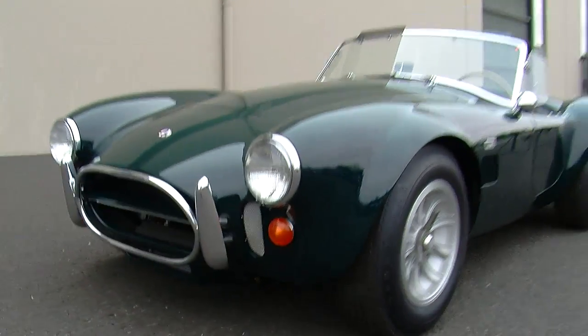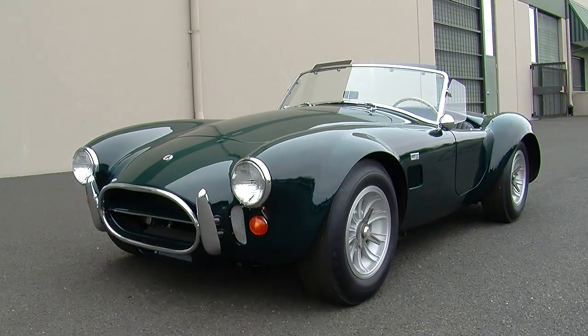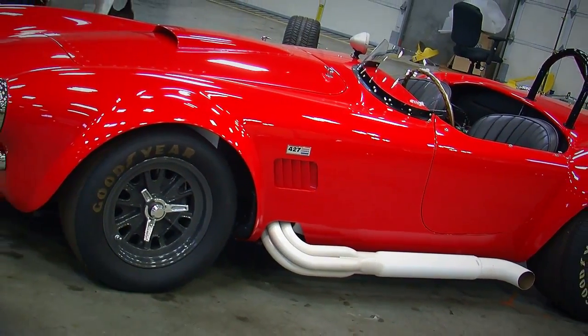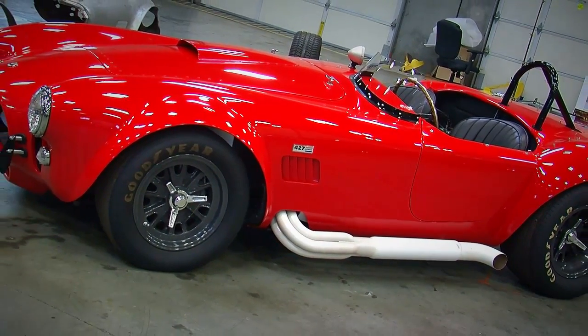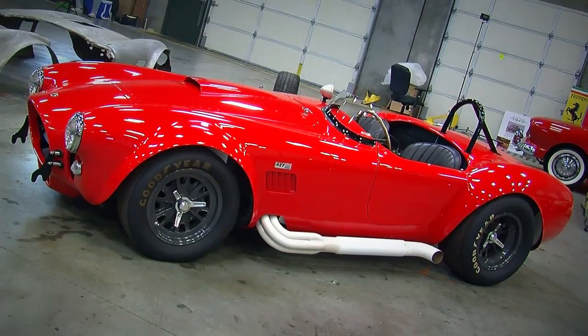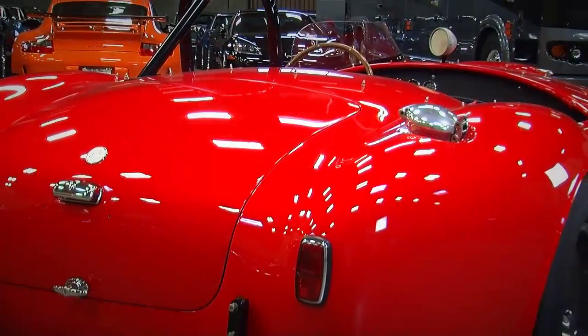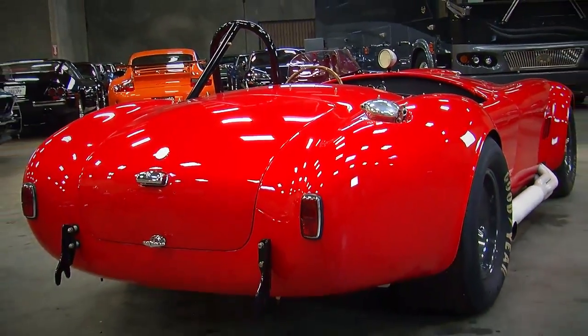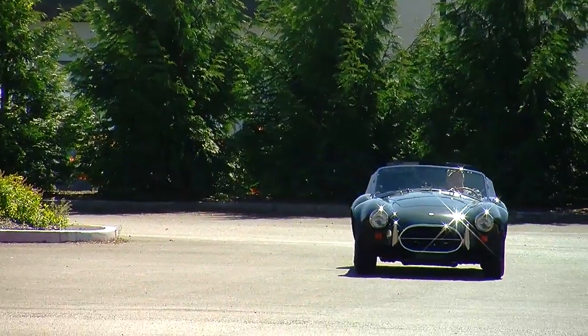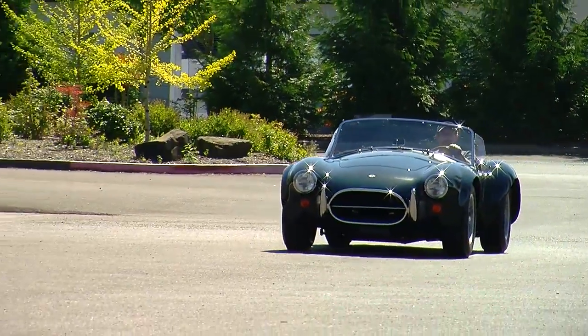In 1967, you could get four different variants of the Shelby Cobra with a big block engine. You could get the 427 competition car, which was the baddest race car — it wasn't street legal. It had side pipes, a roll bar, and a really high compression race engine. Then you could get a 427 SC, or semi-competition car, which was almost everything the race car was but had a windshield and functioning lights, and it was sold street legal.